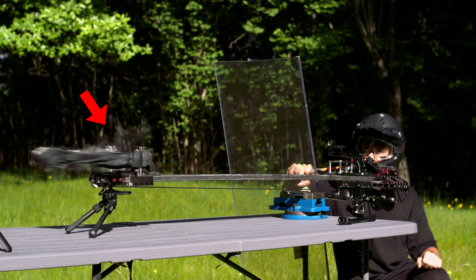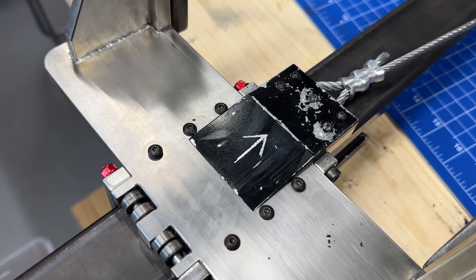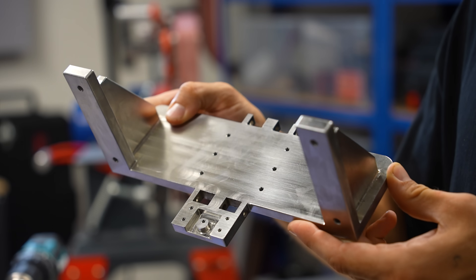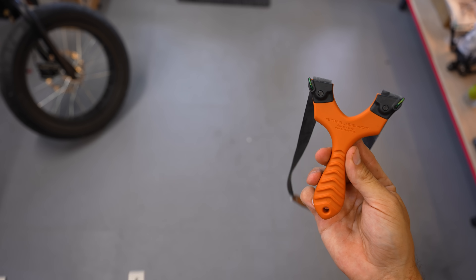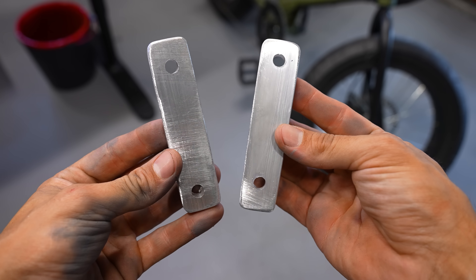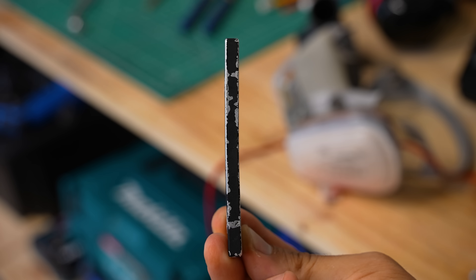In the previous video I also noticed the bands were slowing down when passing through the fork, probably because of the limited space available. Moreover, the 35mm ball actually scraped the bottom of the fork a few times. So to avoid that, I made a much larger and taller fork. This is how it looks compared to the old one, and this is how it looks compared to a normal slingshot. I also made much thicker front plates — the ones that hold the elastic bands — because the previous ones were actually bending a little bit.